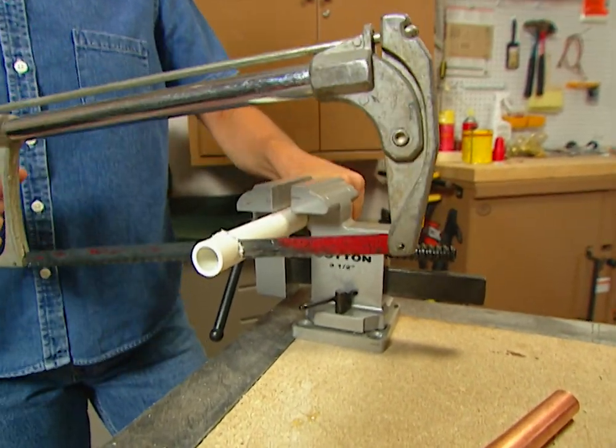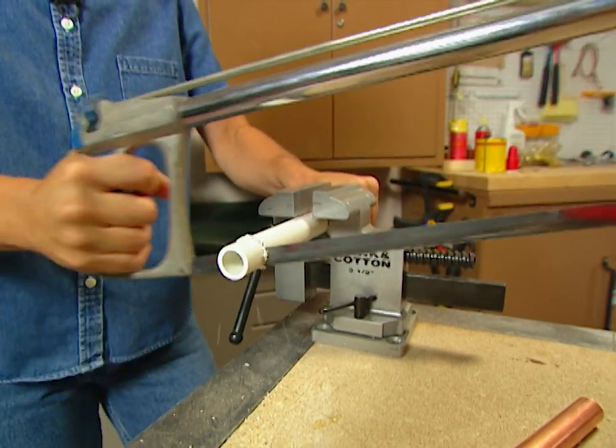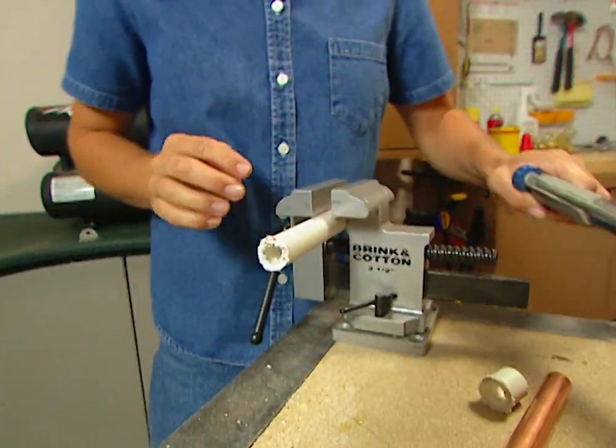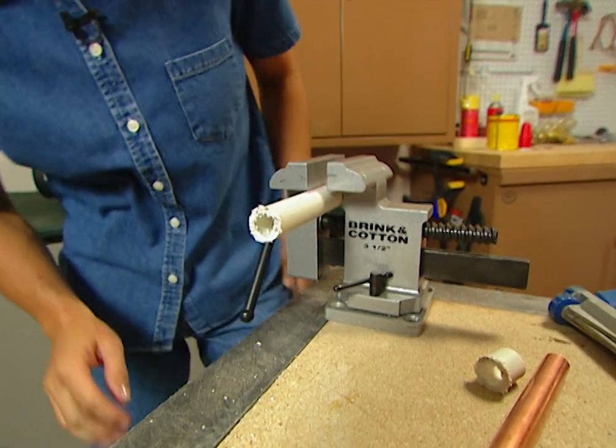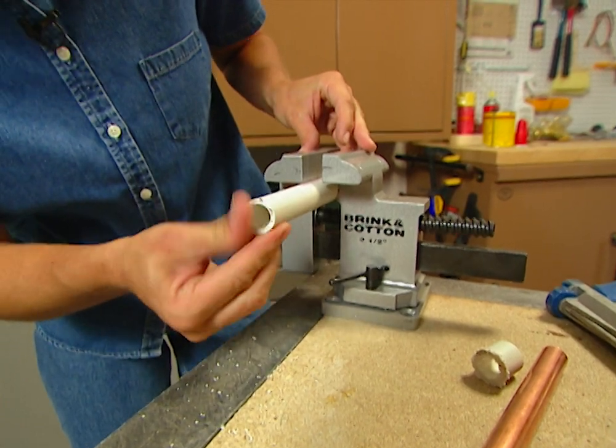You can cut the PVC pipe, you can cut the copper tubing, or most anything that you need to. But you can see that it takes just a little bit of effort to use. And look at this mess that I need to clean up before I can make a connection.